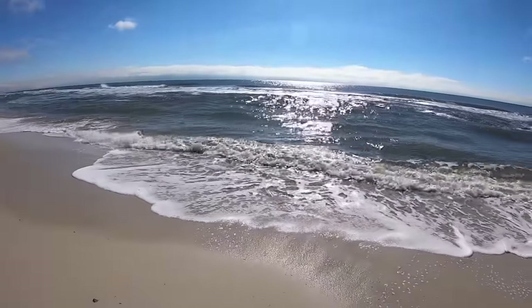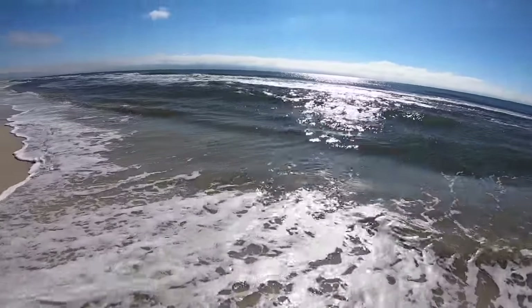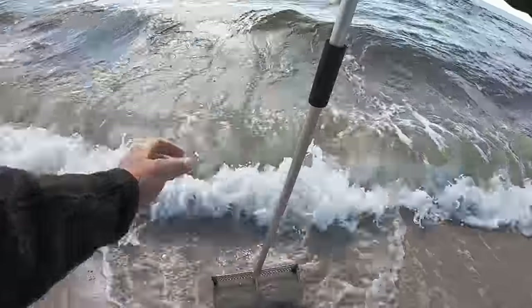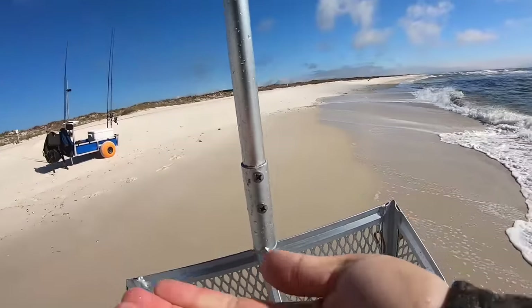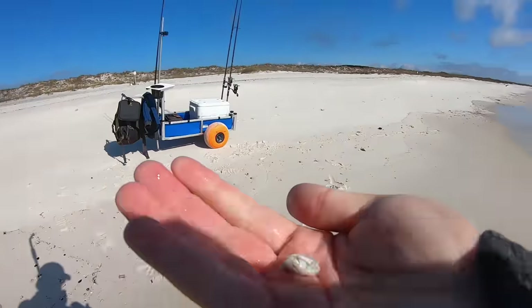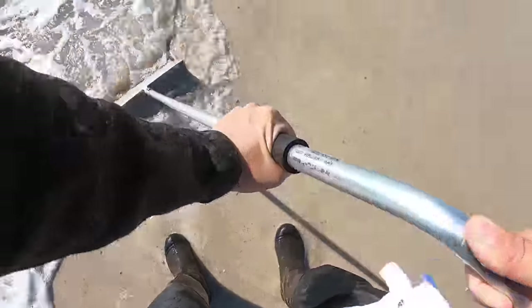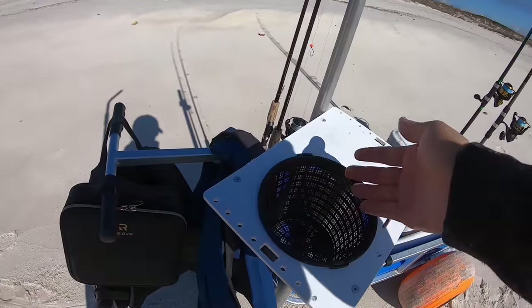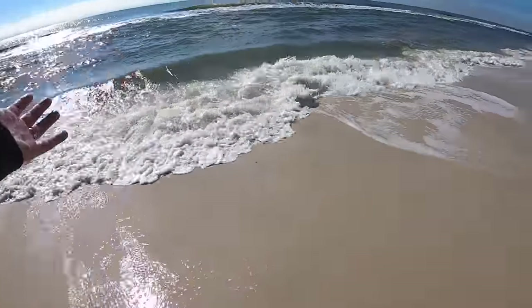I want small sand fleas. So I'm just going to be blind raking. I'm not looking for colonies. I'm just going to be raking in random spots, trying to pick up a few sand fleas here and there. All right, there's one and that's perfect. That's what we're looking for. Got a couple more on that next rake. This one's a little bigger, but he's still not too big. It takes a little more time because you're not going to be able to necessarily spot those colonies this time of year, but they're here and just mostly small.